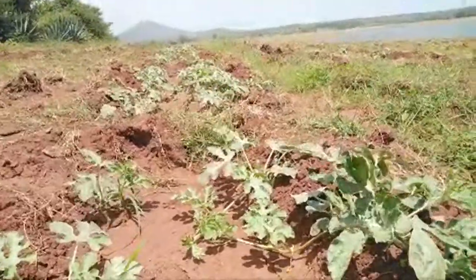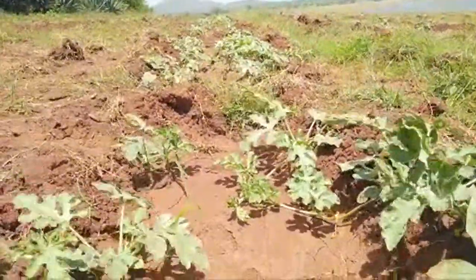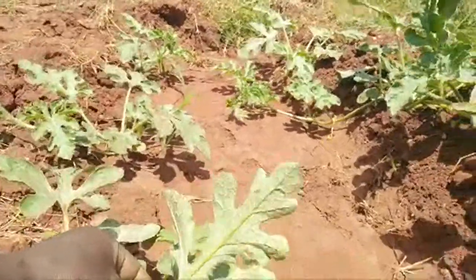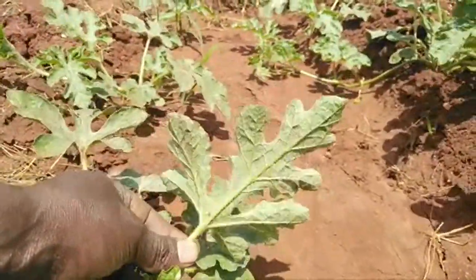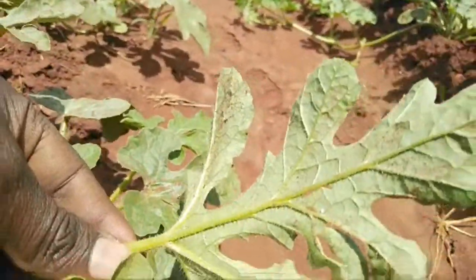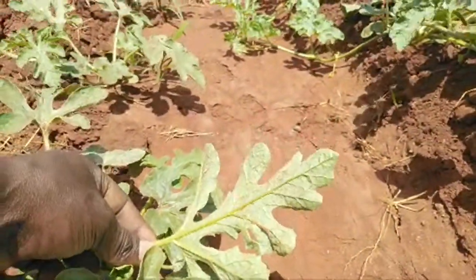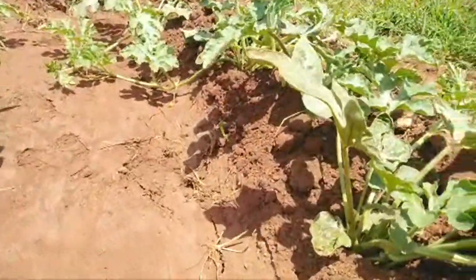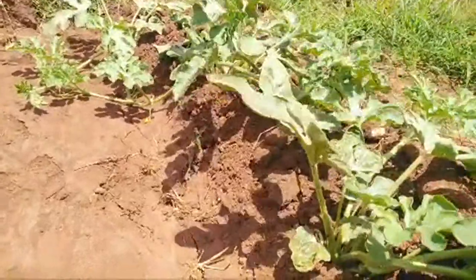To identify the red spider mite, you need to check the lower part of the leaf — like this one here. That is where it attacks, especially when it's very dry.